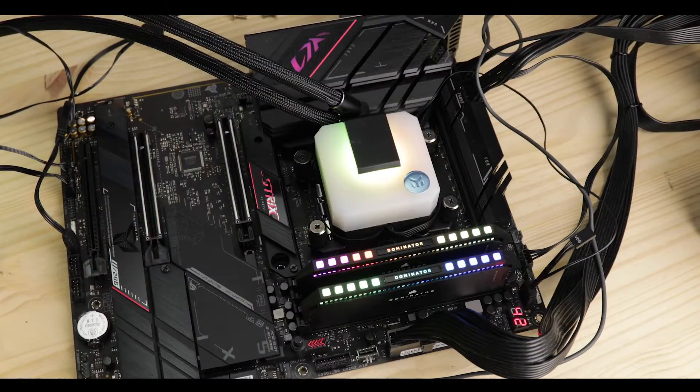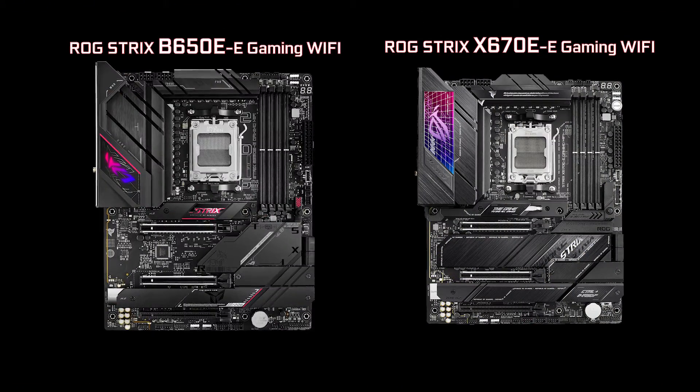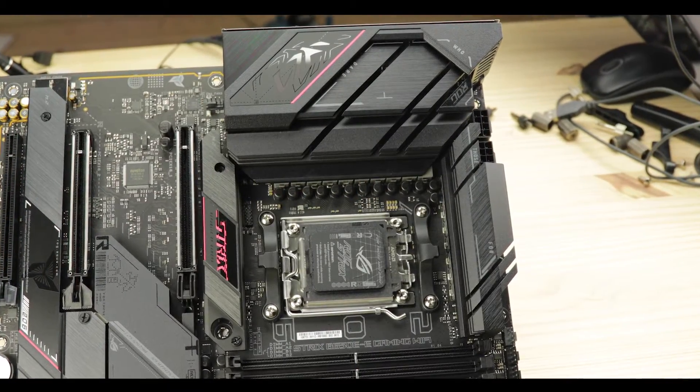ROG is all about gaming with an aggressive premium appeal, and its B series is a more watered-down, more affordable version of its more expensive X670 series. It is a time where ASUS's engineering team needs to make difficult choices between what can and cannot stay, in order to propose a more affordable motherboard whilst keeping the very promise it makes every time in terms of power and premium — which in this case it absolutely does.